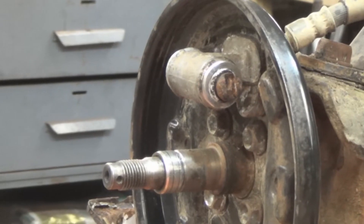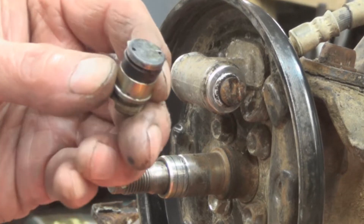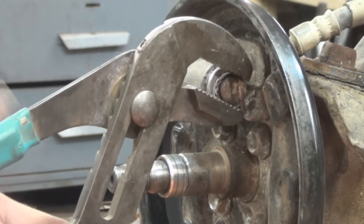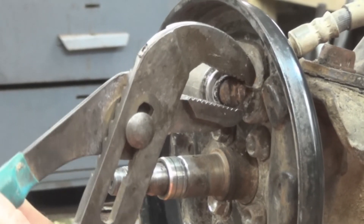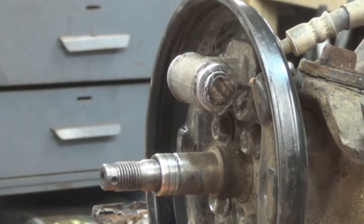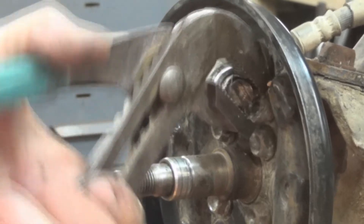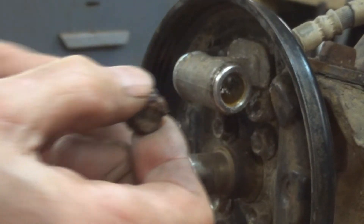One piston popped right out of there by itself — that's the one that was working before. This one here is frozen in, so we're going to try and get it to break loose without messing it up. The other side was frozen but not too bad. There we go, got it broken loose using the pry bar. Now the question is: can we get it to wiggle its way out? It's coming — hopefully it's not rusted too bad on the inside. There we go.